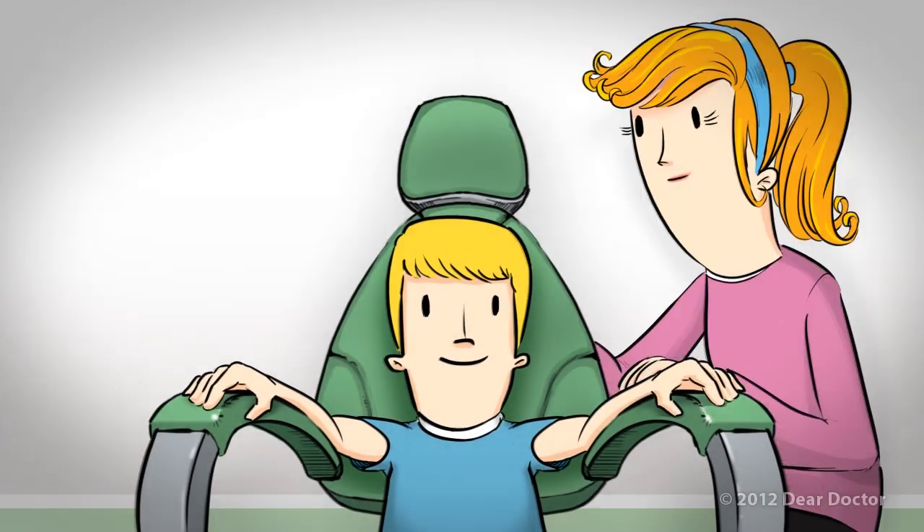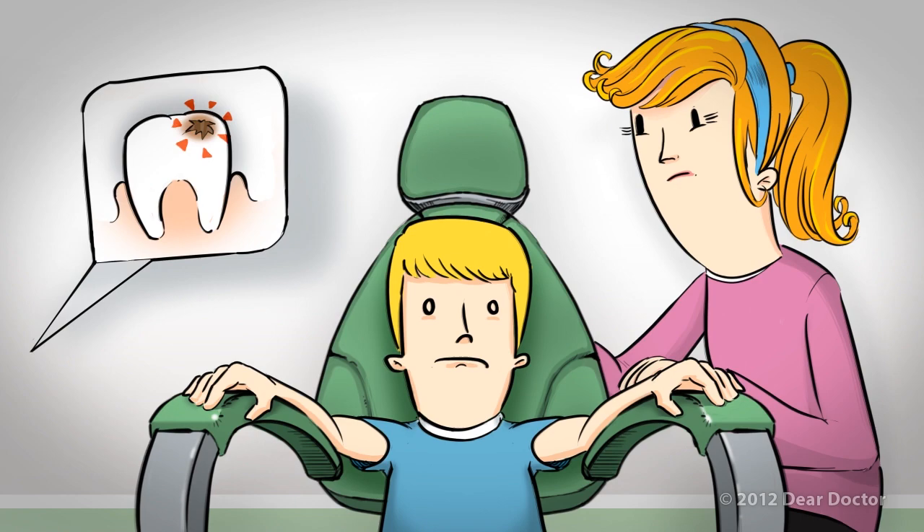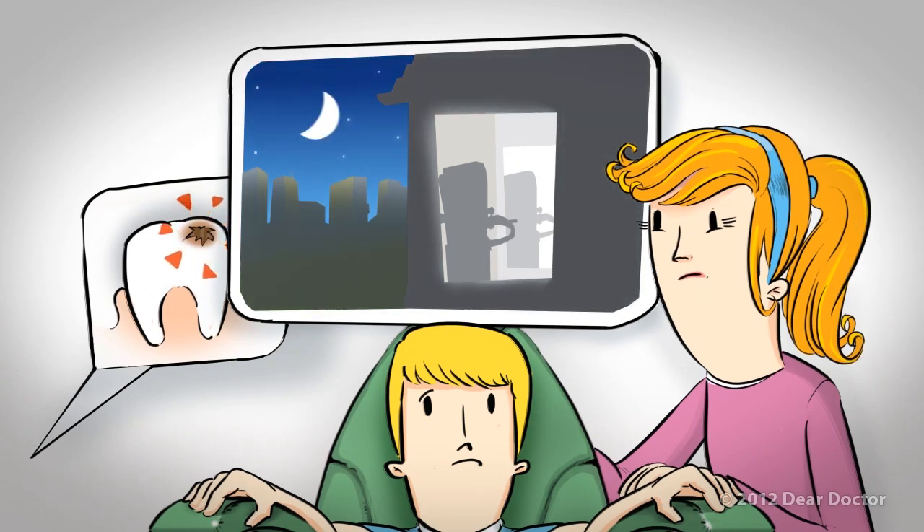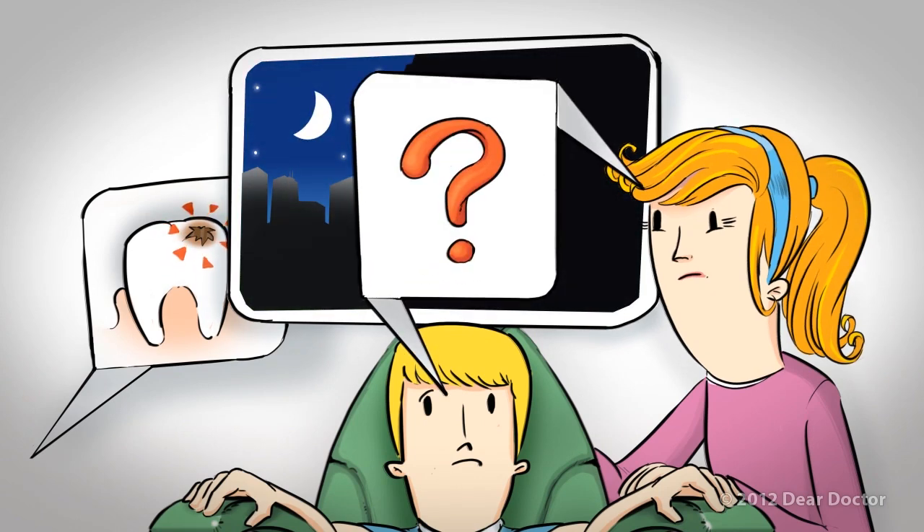Meet Johnny. He and his mom have just gotten some bad news at the dentist office. Johnny has a cavity. But wait a minute — Johnny brushes his teeth twice a day, just like his mom taught him to do. How can this be?